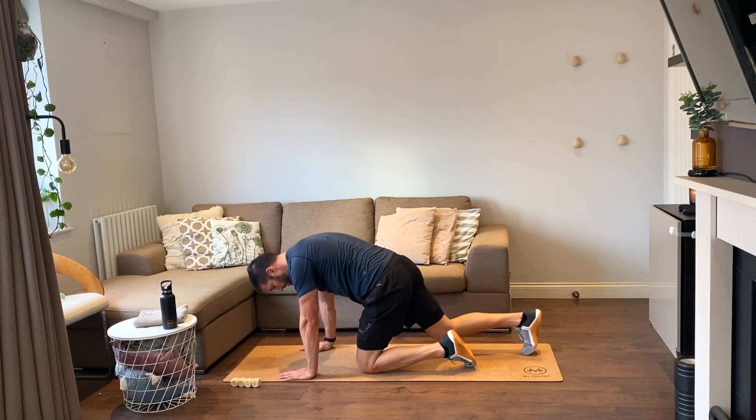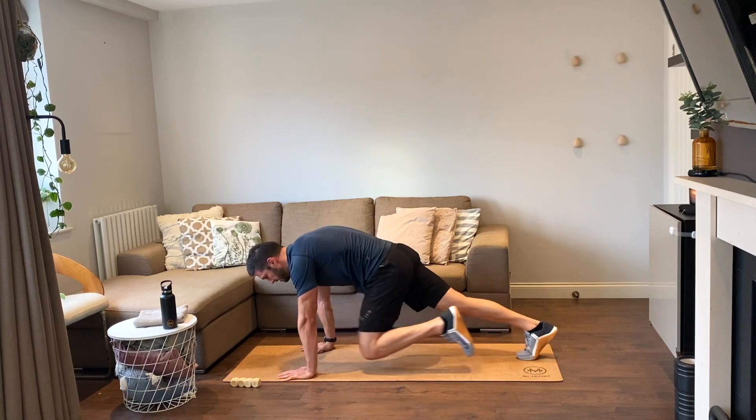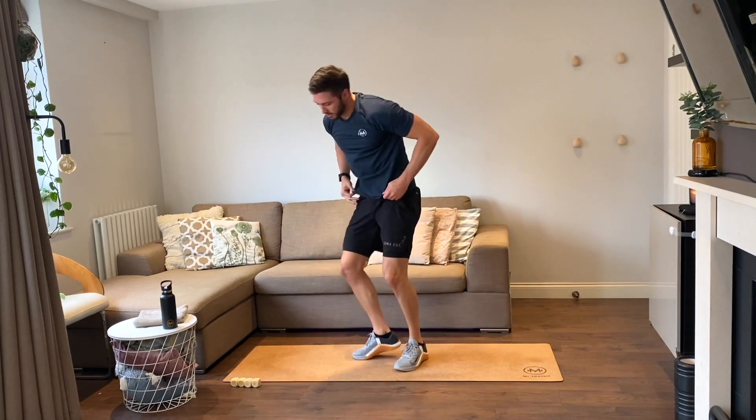Mountain climbers, you ready, six reps, let's go — one, two, three, four, five, six. Up on your feet — six jumping jacks, go. One, two, three, four, five, and six.